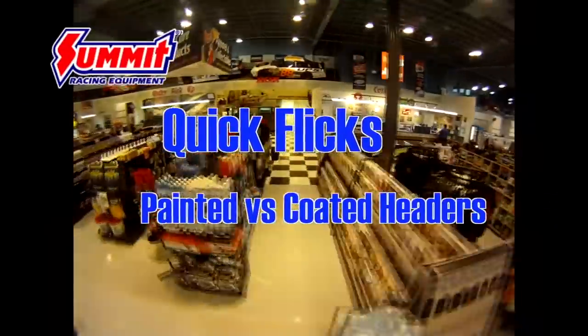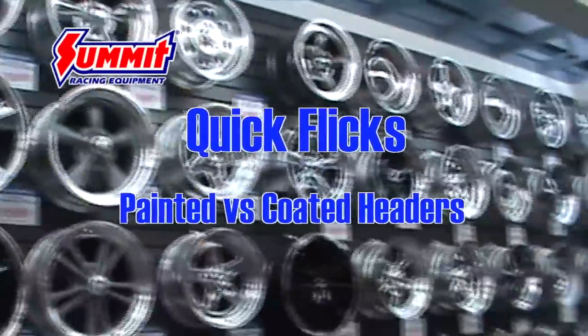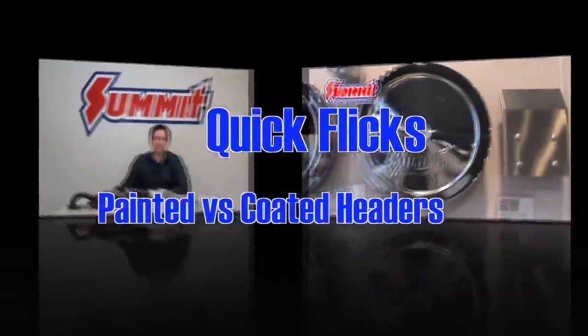Welcome back to Summit Racing Quick Flicks. Today we're going to talk about the differences between coated headers and painted headers. In our last header video we had a question about ceramic coated headers and what the benefits were with a set of ceramic coated headers in comparison to a set of painted headers. So today we're going to try to help you make a decision on what's right for your vehicle.